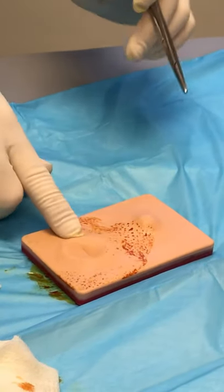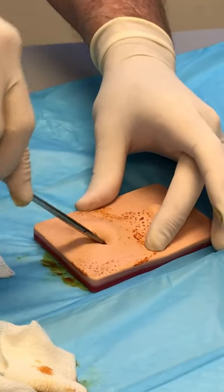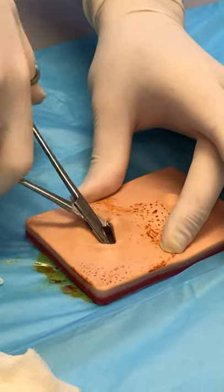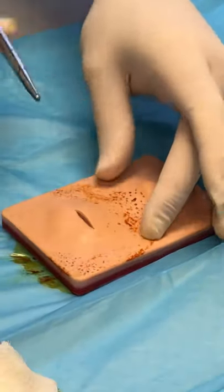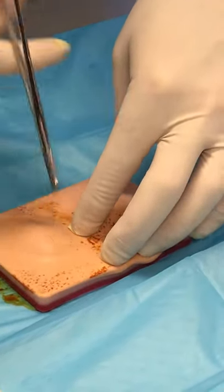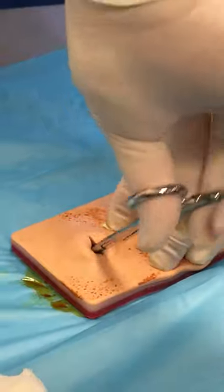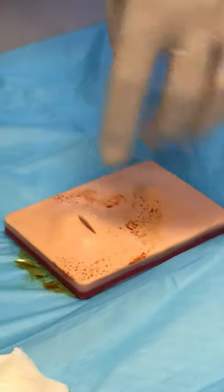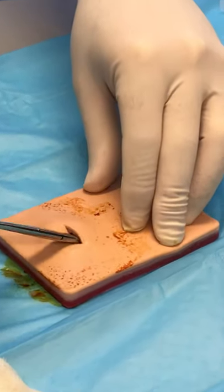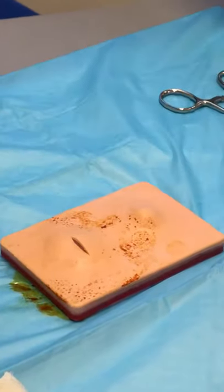Usually when you stick it, pus will start to come out immediately. If it doesn't, there's fibrinous material and walls inside. This is the part the patient really doesn't like, but it usually provides a lot of relief — the thing will pop open, pus comes out, they feel much better. Get a hemostat in there and start working around to break up anything that might be underneath to get the collections. Work your way around; use your needle driver to gently open it up 360 degrees around the wound.